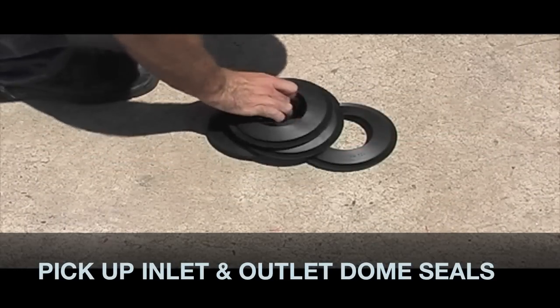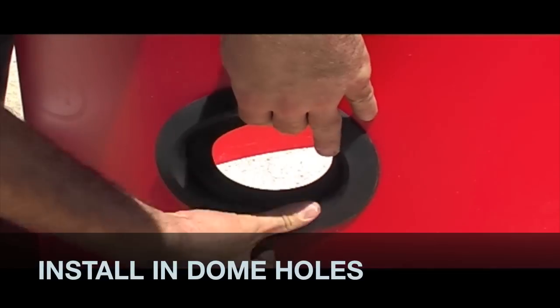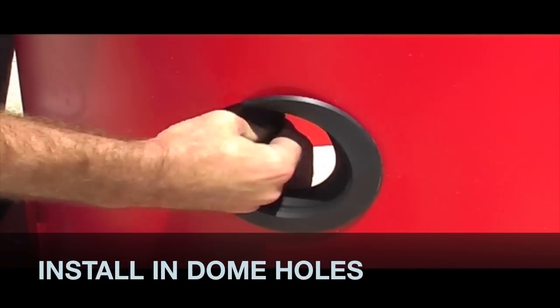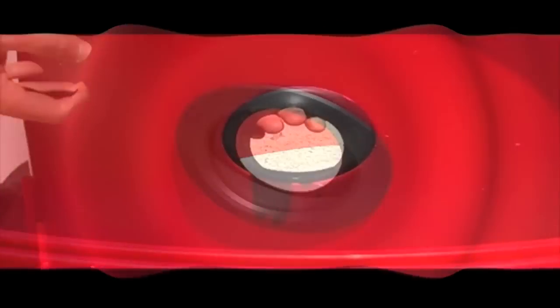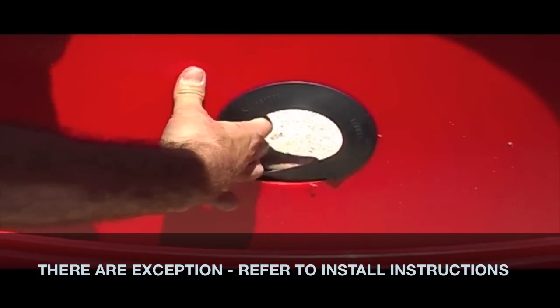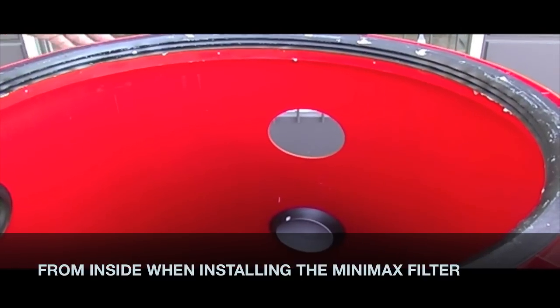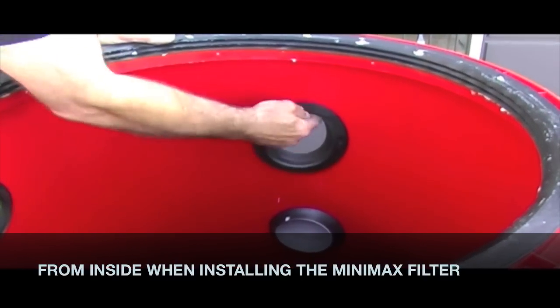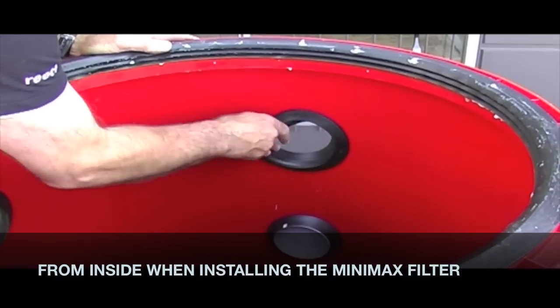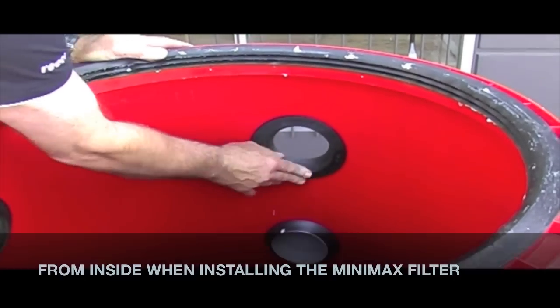Pick up the inlet and outlet dome seals. These need to be installed from the outside in. There are exceptions — refer to installation instructions. For example, when installing a minimax filter, hole number one needs to be inserted from inside out. Cap off unused holes with the caps provided.